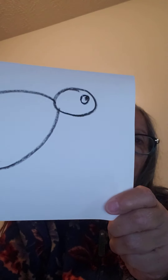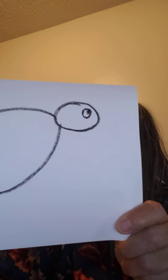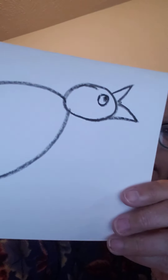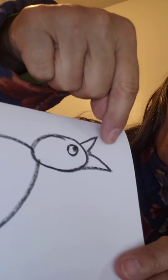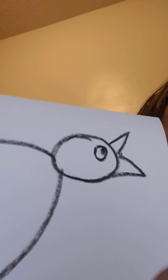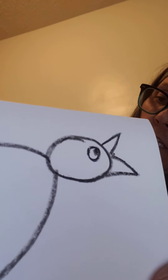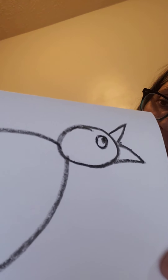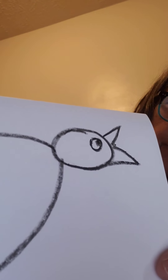Somebody asked me why he only has one eye — because this bird is walking this way, so we can only see one eye. When we put his feet on, he's going to be sideways. So get your eye in there. Staying on the head, I am going to draw two triangles — that's his beak. One triangle, come down, two triangles, so that looks like his mouth is open. Very simple shapes — we're just going to be using circles, ovals, rectangles, triangles. There's his mouth.